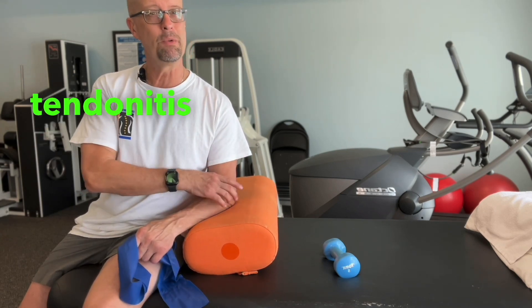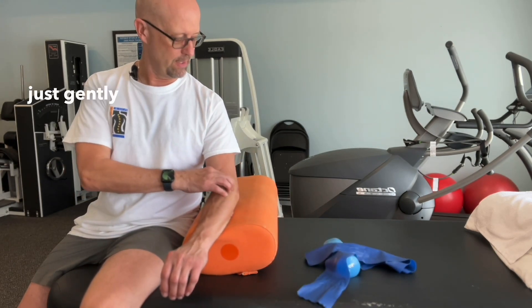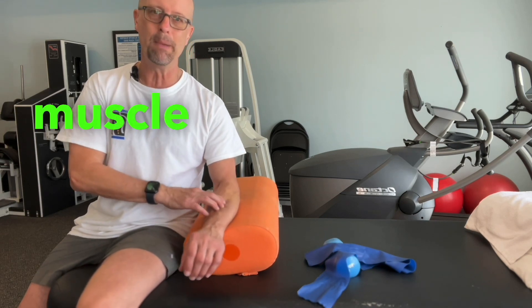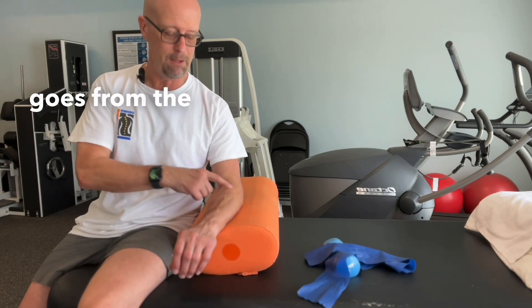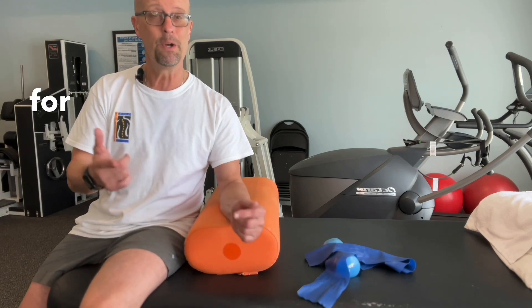Any tendonitis really responds very well to ice and to massage — just gently rubbing your fingers back and forth all the way up and down the muscle bellies. Remember, the muscle goes from the elbow all the way down to the wrist. Try these things for your tennis elbow.